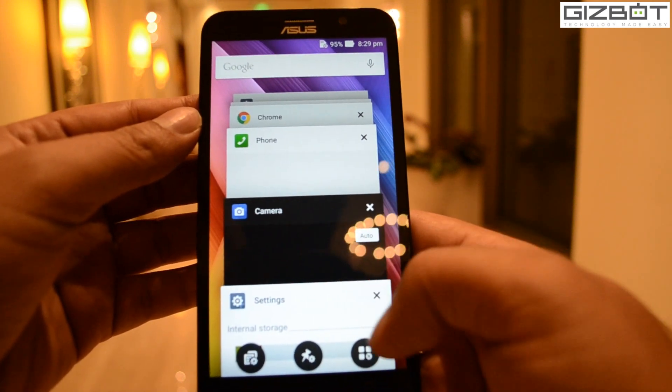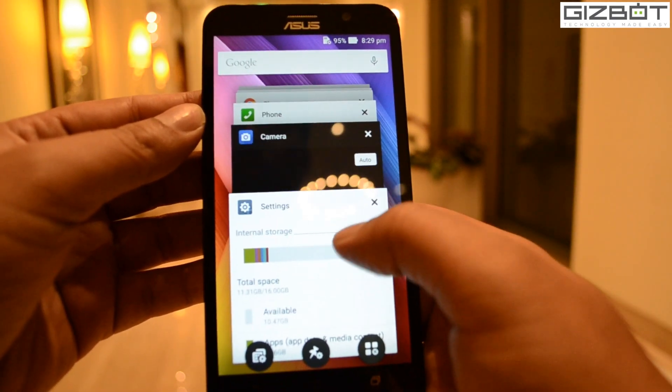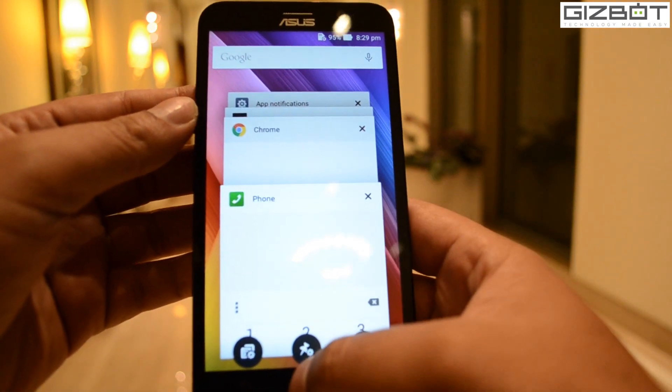Asus has also added some new software features such as Zen Motion, which triggers certain functions using swipe gestures, and Snap View, which allows users to create a separate user profile for public and a secured user, as well as a kids mode.